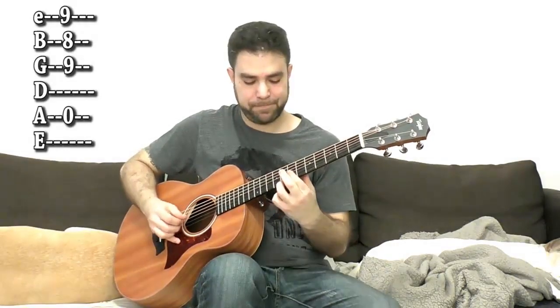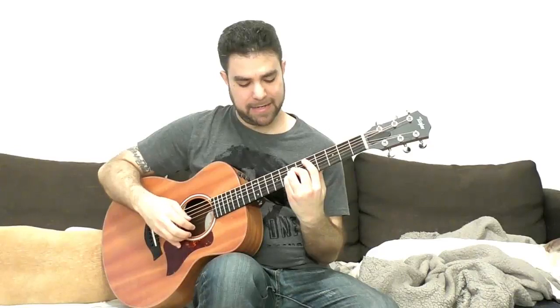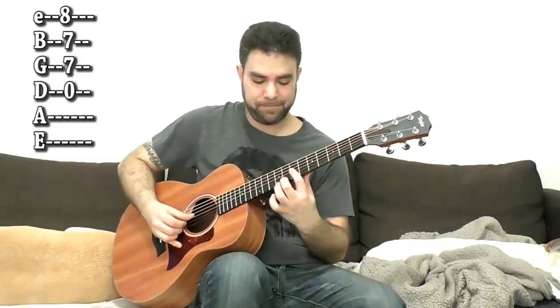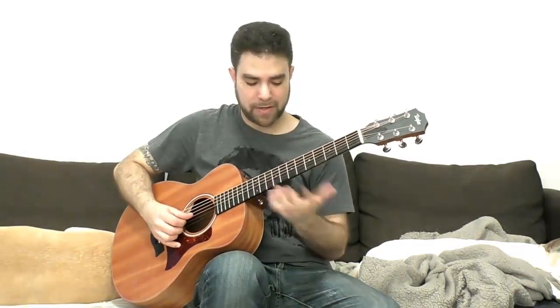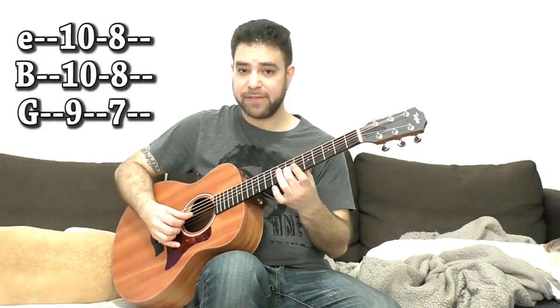Then you can do this D. Bar on 5 — the A shape is D. You can do the 7th note on 5 on the 3rd string, or an octave up on the E on the 8th fret. So you can do 8, 7, 7 and the open D string. You can use the chromatic approach or you can solo — you have the whole second position of the A pentatonic. It's 10 and 8 on strings 1 and 2, and 9 and 7 on the 3rd string.